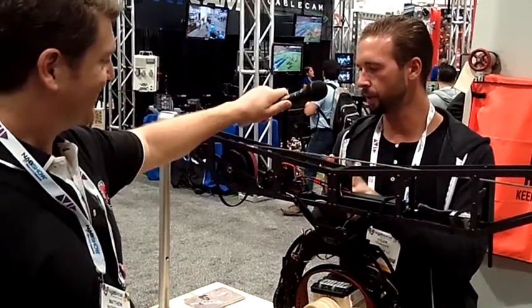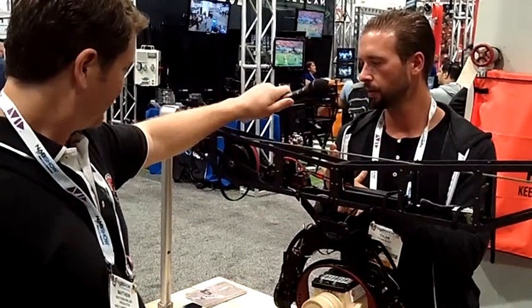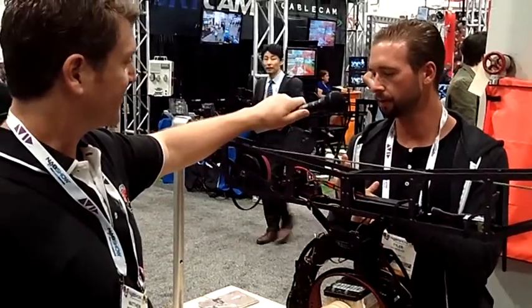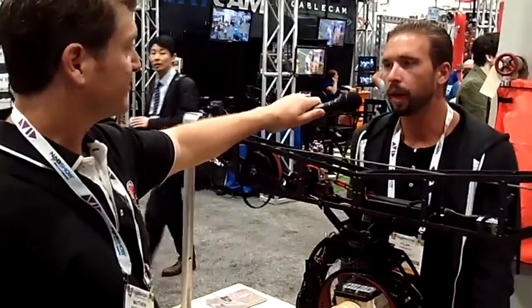We were talking about the line, reliability, portability, speed, balance. We could talk through cost — so what's the price point on this sucker? Because it looks pretty intense.